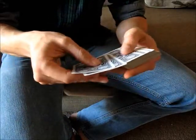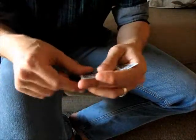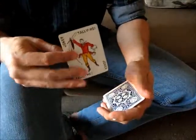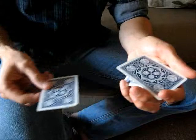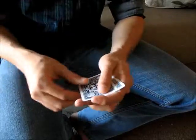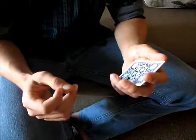The move is also done with packets of cards. For example, you might have four cards that you need to perform the move with. If you're doing some sort of ambitious card move where the card comes to the top, and you're asked to insert it onto the bottom, you're actually doing a pinky pull-down — so it looks like it's going onto the bottom, but you're actually inserting it into the middle. So it just looks like you're sliding it under, but you're not. And that's the pinky pull-down.